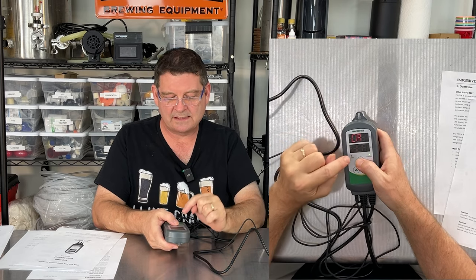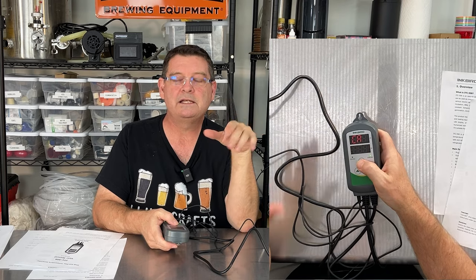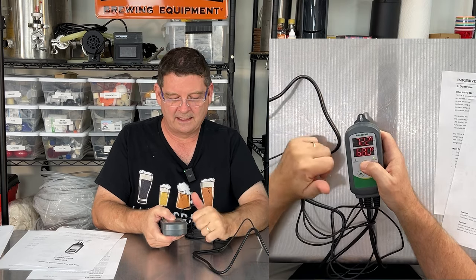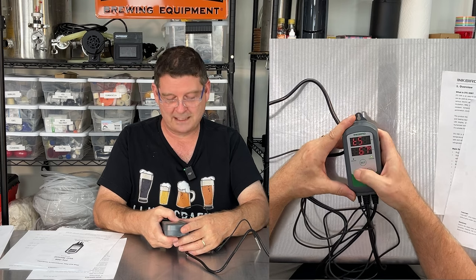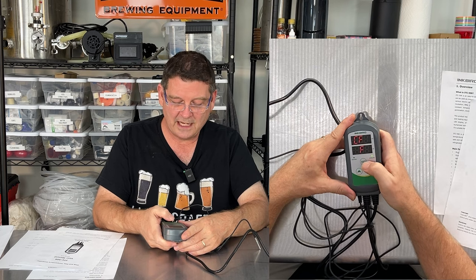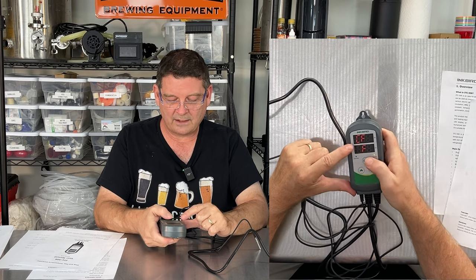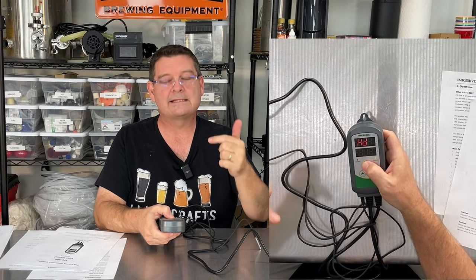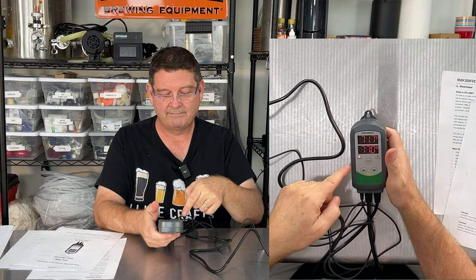Next is CA, calibration — mine is currently set to 0.0. You should not have to do that out of the box. Then there's F — if you go up or down you toggle between Celsius and Fahrenheit. It will continually cycle through all the settings. To save whatever you did, hold SET for about five seconds until it makes a little click sound and you're done. I accidentally set it to 77 degrees Fahrenheit but it's that easy and super simple to configure.